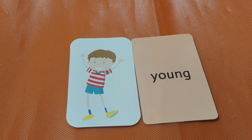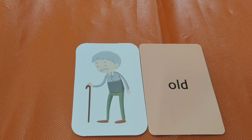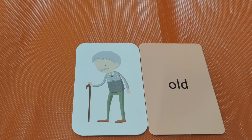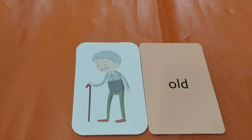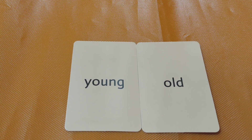Young boy. Old. Old man. Young and old — both are opposites. Are you ready for the next one? Okay, let's go!